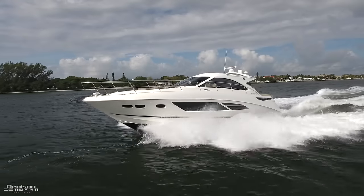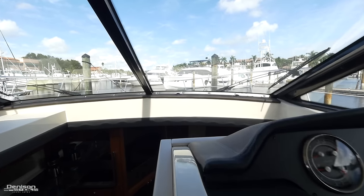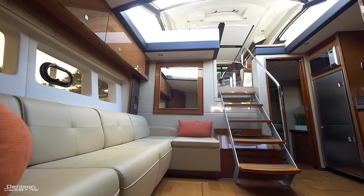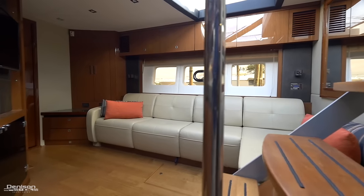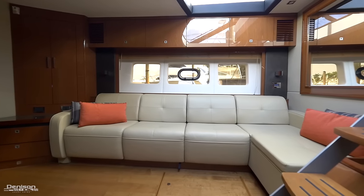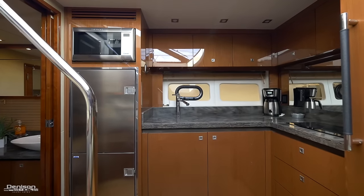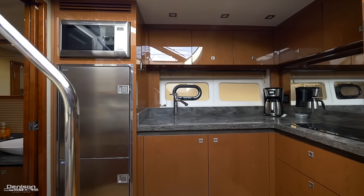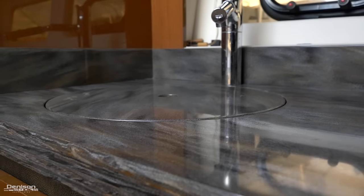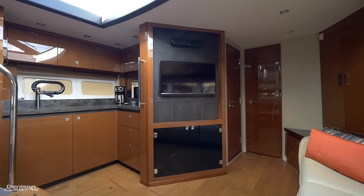Her Cummins 550s produce a total of 1,100 horsepower, allowing her to cruise at 24 knots and top out at 30 knots. Down below, the sunroom design flows thanks to this atrium feature — Sea Ray considers this area to be your main salon. The starboard side has a seating area that pulls out into another berth, with lots of storage all around and large hull-side windows that add even more light. Across from this area is your galley with full-size fridge and freezer, microwave, two-burner cooktop, and all the storage you'll need for long-range cruises. The finishes in the galley are outstanding, and this area also has a flat-screen TV, which makes four total in the boat.